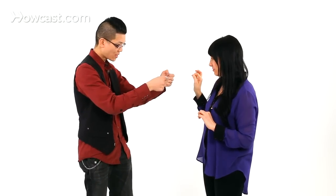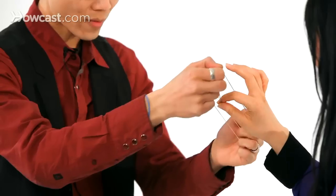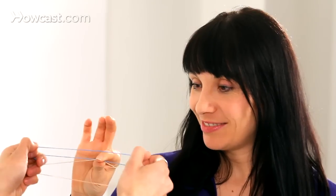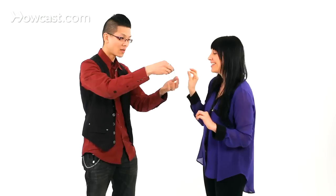Yeah. You know what? To unlink it, you need to rub it again — rub it back and forth, just to soften up the fibers of the rubber band. All right, and let go. Oh, you did great. Awesome.